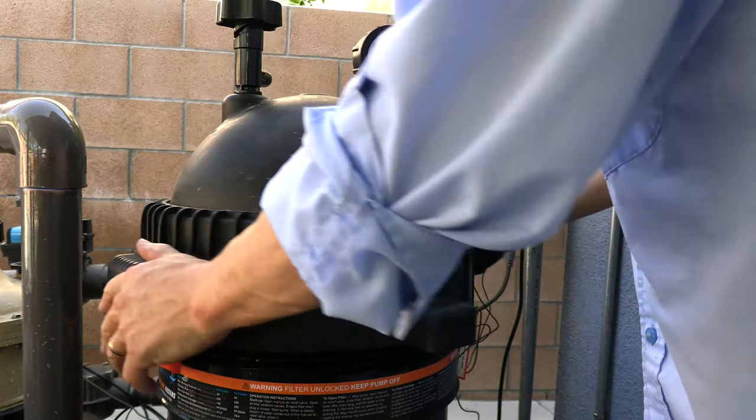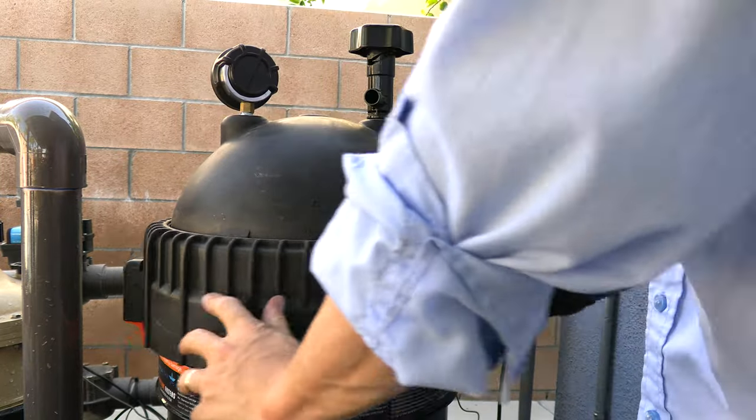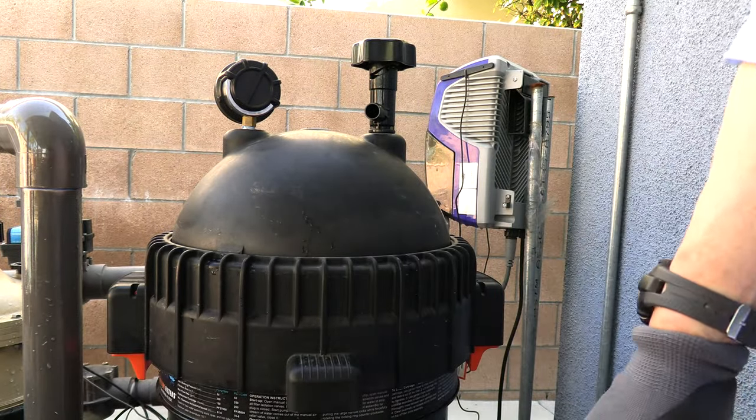Now you want to get the lid back on. You're going to hear it click for the first time — this is when you can adjust the top and put the pressure gauge in the direction you want. Then just continue spinning it until you hear the second click.